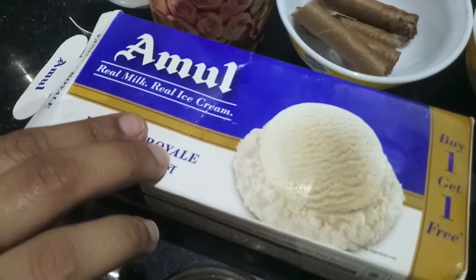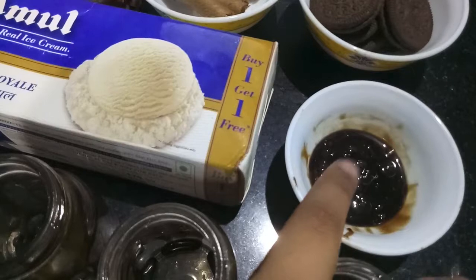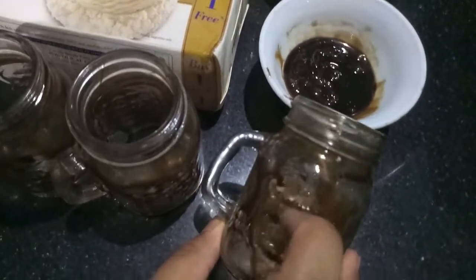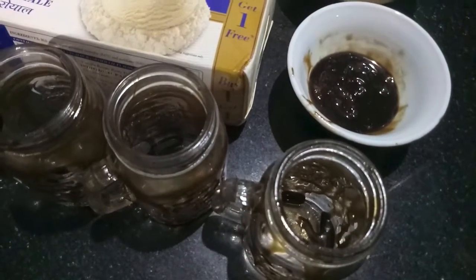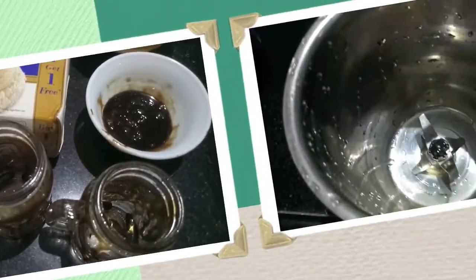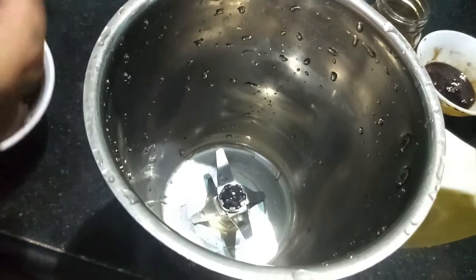Four scoops of vanilla ice cream, then we need two tablespoons of chocolate sauce. Here are mason jars drizzled with some chocolate sauce, and we need whipped cream for garnishing. So let's start — first, in the jar I'll add our Oreos.